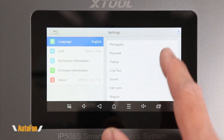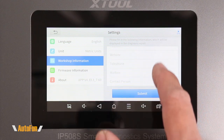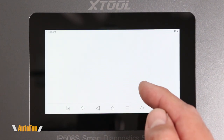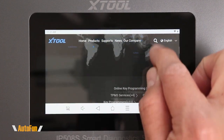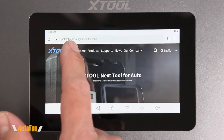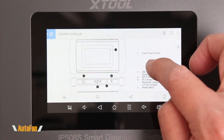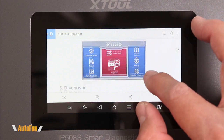In the settings menu we have the ability to change the language of the device, change the measurement unit type, and fill out workshop information to appear on the diagnostic report. We can also see the firmware version the device is currently running. Under 'More,' we get a shortcut to the X-Tool website directly from the browser, and we can also visit other sites by entering a different web address. There's also a shortcut to the user manual in PDF format — in English and in color.